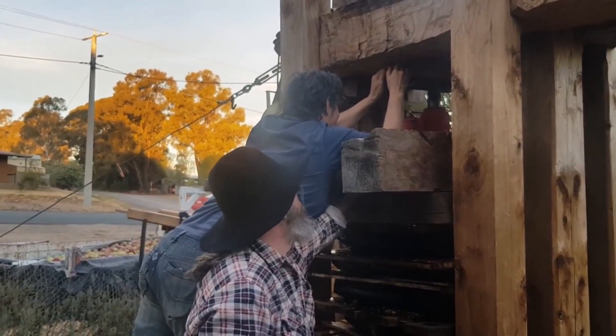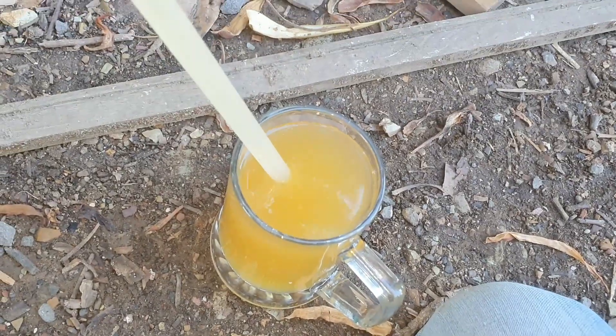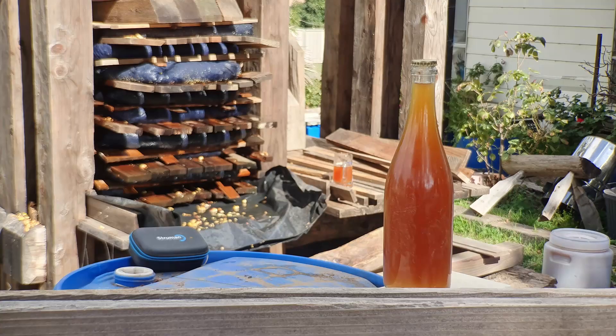How we organise the pressing, we'll have to be flexible because we don't know what the COVID restrictions are going to be at that time. Worst case scenario, a select crew will operate the press and everyone else can park there, watch, and we'll deliver juice to your car — but I don't think we'll have to do that. The main aim is to enjoy each other's company. On the day, everyone will get as much juice as they can drink and a good amount to take home, but it ferments quickly — so if people want juice for the rest of the year we can pasteurise some, or if people want to have a crack at making cider, we can do that too.